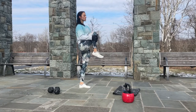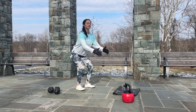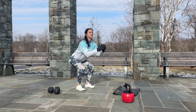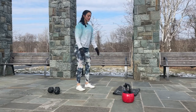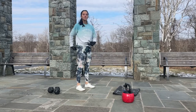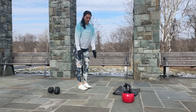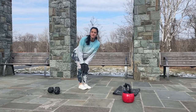Feet shoulder width apart, inhale sit back and down, exhale come back up. Let's do 15 reps. Remember about engaging your glutes and bracing the core. Last one — down and up. Perfect.